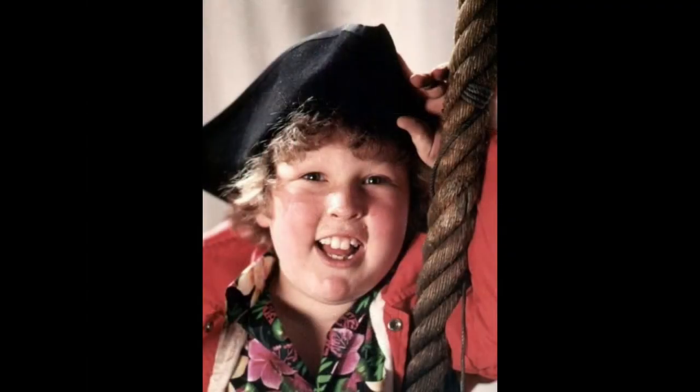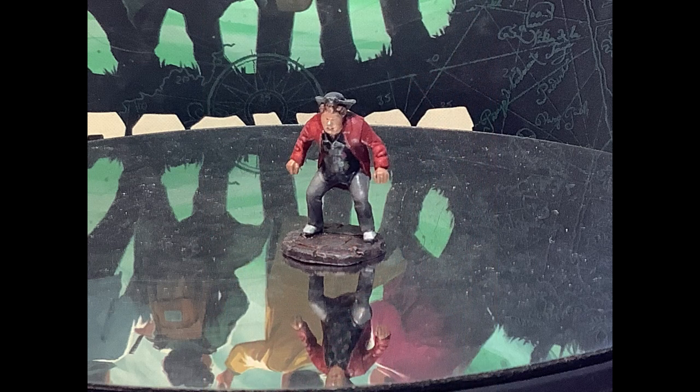Now we have Lawrence Chunk Cohen. He's probably my favorite mini despite the hunched pose. I'm very happy with the flowers on his shirt, not that you can see them particularly well in this video.